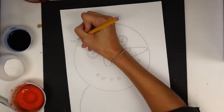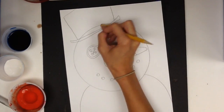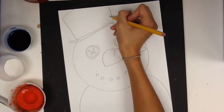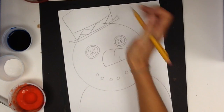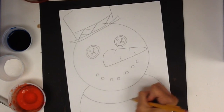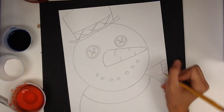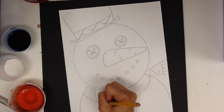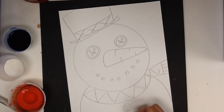So a long rectangle and a top hat off the page. Then I will take this part away. Maybe I'll put a little decoration on there. Then I'm going to give him a scarf, and it might have a zigzag design and some buttons.